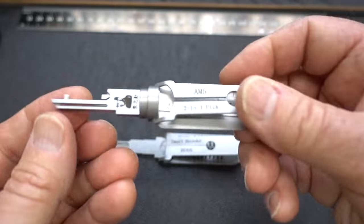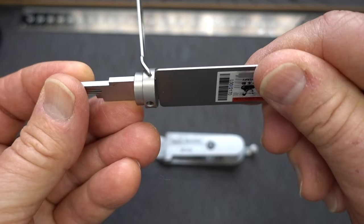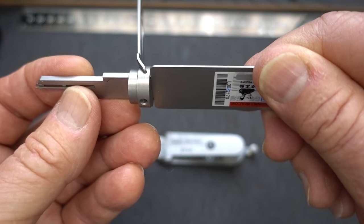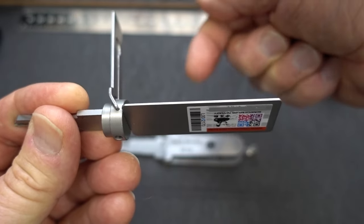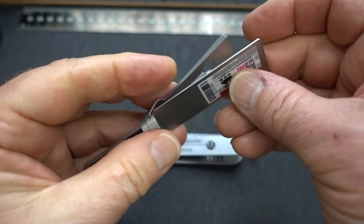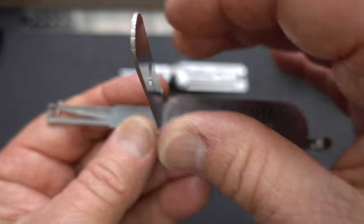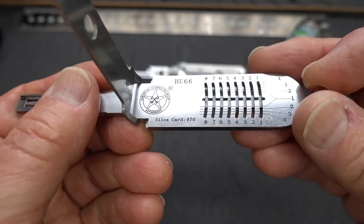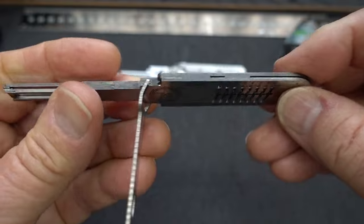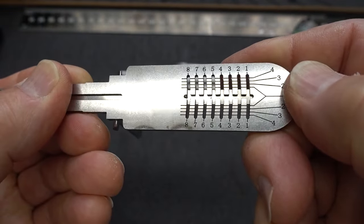We've also got what I call dual engraving on the Lockmaster. Assume this is a car pick — we're picking along, we get it picked, we turn it, we get the door open, and then we've got to read the code. With the Lishi, you've got to bend your head and do some gymnastics to read it kind of upside down — kind of inconvenient. On the Lockmaster, same situation: we get it picked, we rotate it, and notice on the other side there is engraving too. No matter how it's oriented — put it in and turn it — you can read it from either side. Really well thought out.